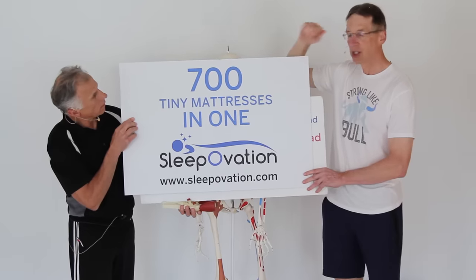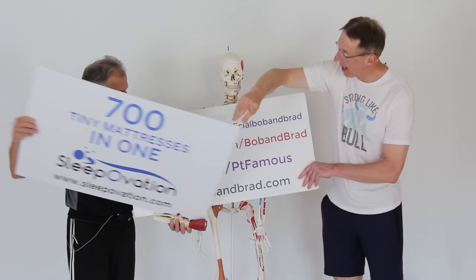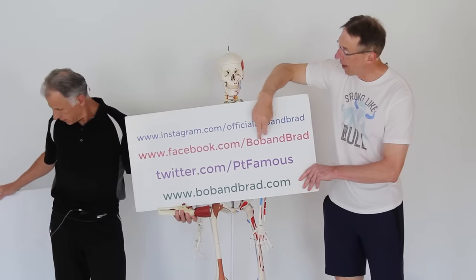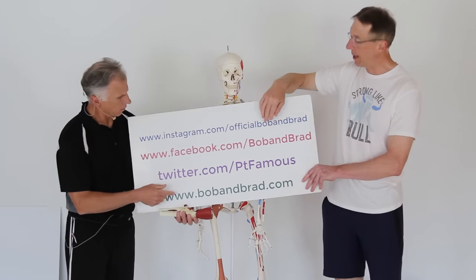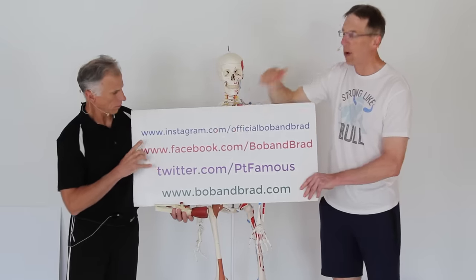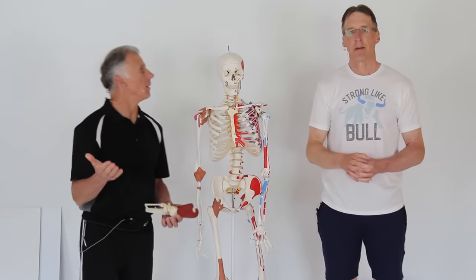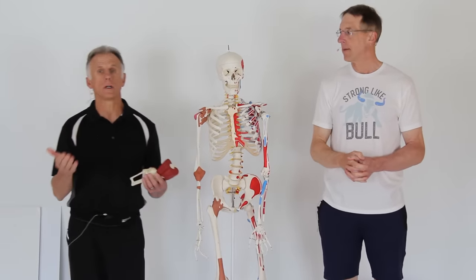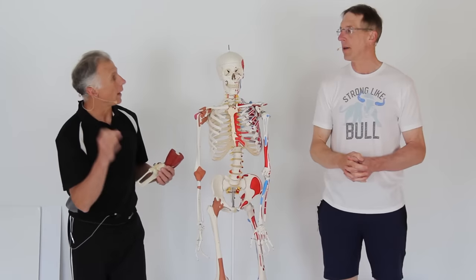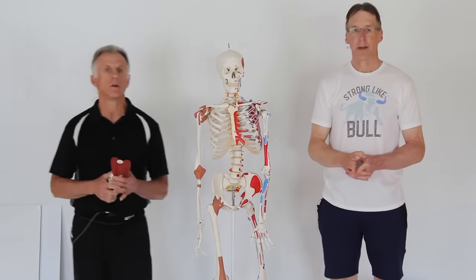These are awesome pillows and mattress. Check them out, go to the website bobandbrad.com. The contest will also be pinned to the top of the page on Facebook. For a short version of us, go to Instagram, Twitter, or TikTok. That's enough self-promotion. At the end of the video we're going to add in a bonus — we'll show two range of motion exercises for the injury, as well as strengthening. So hold on for that.